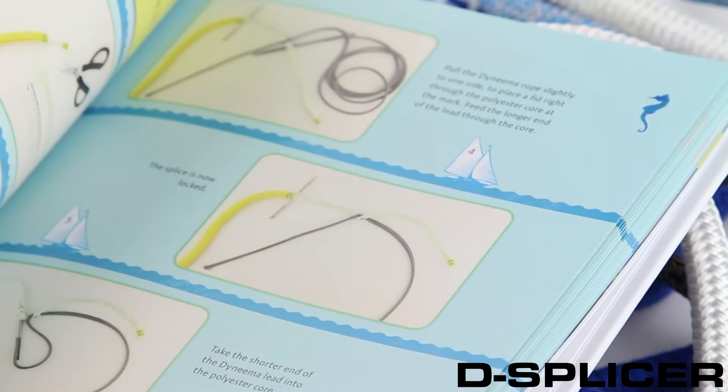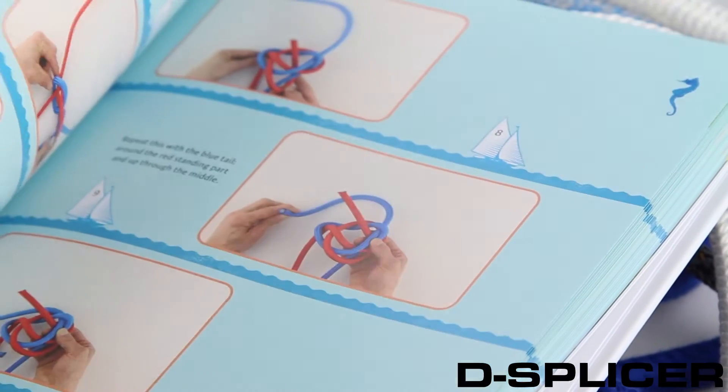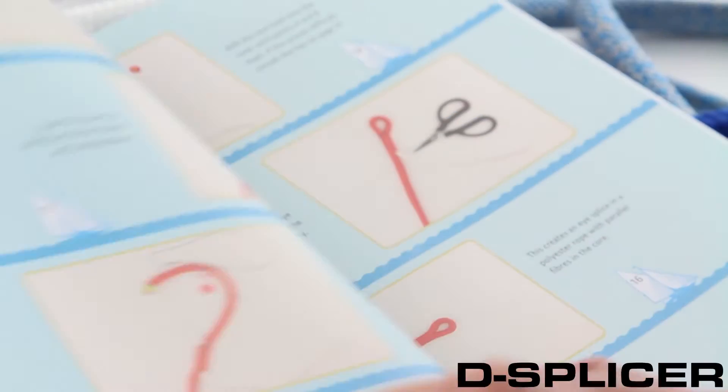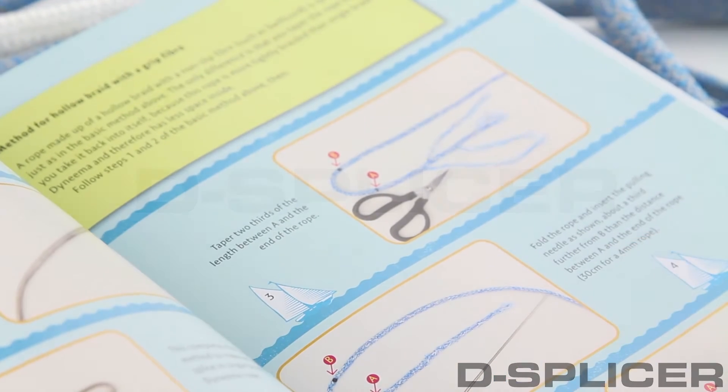An eye splice in a braided rope is often handed over to a rigger or a chandlery, or the rope is simply knotted. But rope splicing is not only fun to do, it is also very simple to learn.